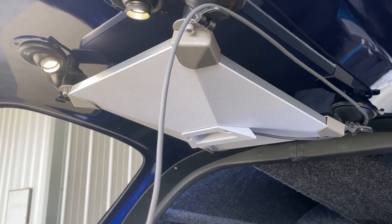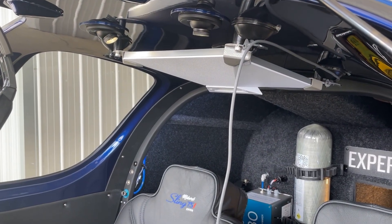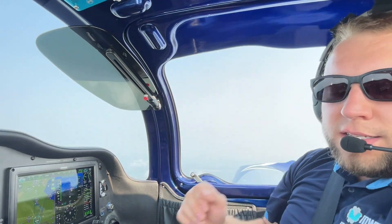We currently have, in the back on the canopy, the Starlink dish mounted over the heads of the rear passengers, since we don't fly with rear passengers much anyway in this plane. Other places that we have tried that work are up here in the section between the canopy bolts and the lights, and we've also put it up on the glare shield and had good success that way.